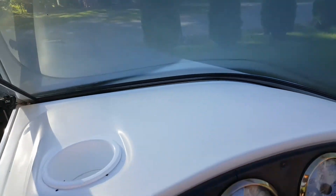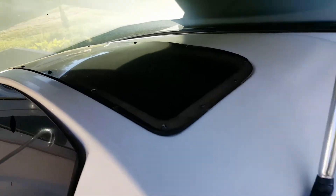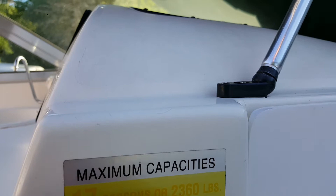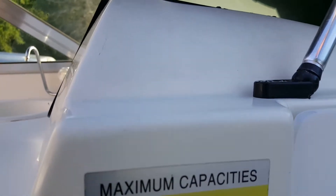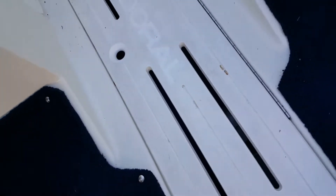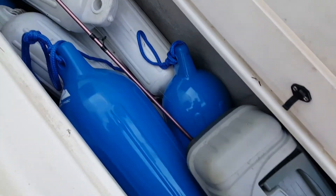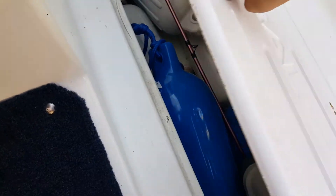This is a big space for maybe towels if you want to hold them there. Maximum capacity is 17 people, or 2,360 pounds. Right here is your bottom storage, where you can keep buoys or fishing poles and stuff. We've got a fishing pole in there right now, and some noodles and some buoys.